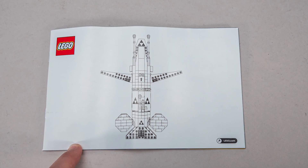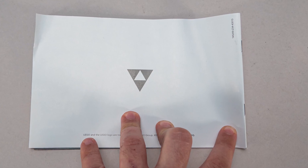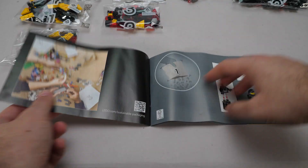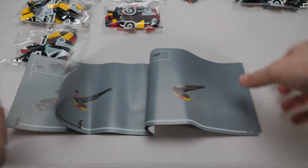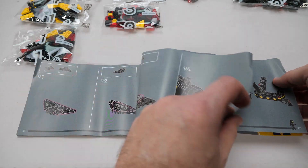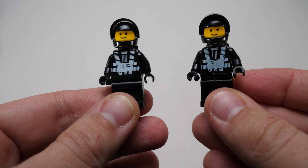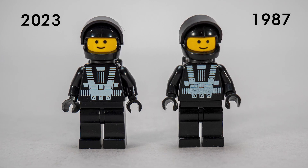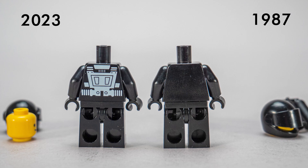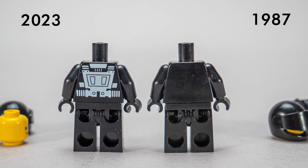The manual follows the new minimalistic design language but with a twist — we get an outline top view of the set at the front, and the black and white version of the Blacktron logo at the back. Unfortunately there's zero reference to the theme or the original set in the manual. We begin with the minifigures and they seem to be totally identical at first sight. The print is very well replicated on the new one, but the old one looks still great after 30-something years. Their backs also look very similar with the air tank on, but if we remove it we can see that the new figure also has a back print, which makes differentiation much easier.